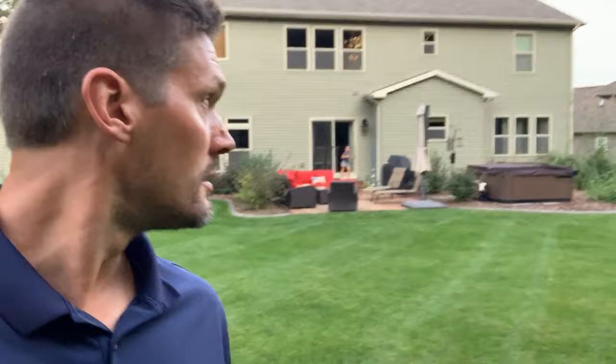We went out and got this mole before we had to leave. It was still alive and kicking a little bit, so we gave it a little while.